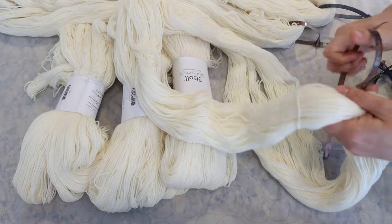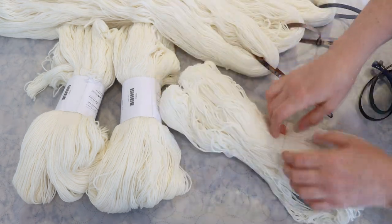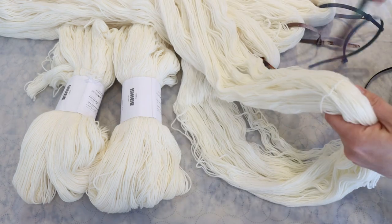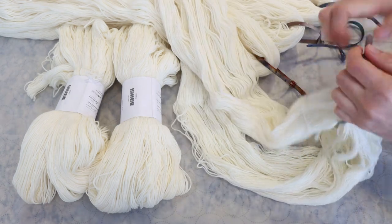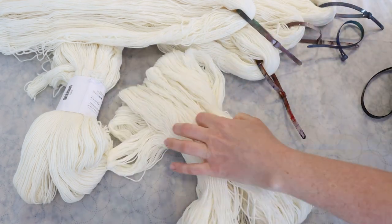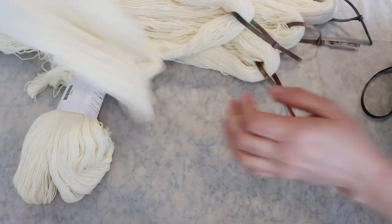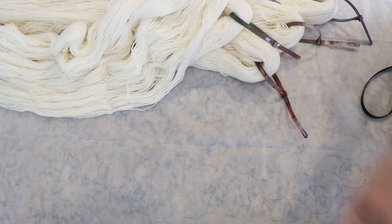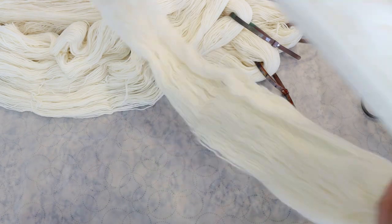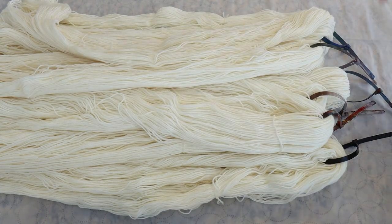We're going to start off with some yarn prep. I have six skeins of Knit Picks Stroll fingering weight yarn. This yarn is 75% superwash merino wool, 25% nylon, and I'm adding removable nylon zip ties to each skein. I like having these zip ties because it's an easy way for me to grab the yarn while it's in a dye pot and it reduces the amount of tangles that happen. I will have Knit Picks affiliate links down in the video description.